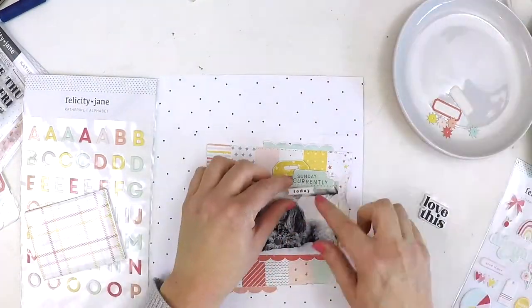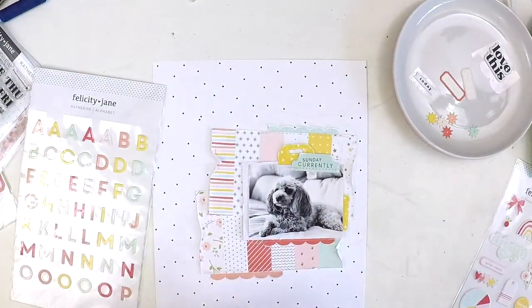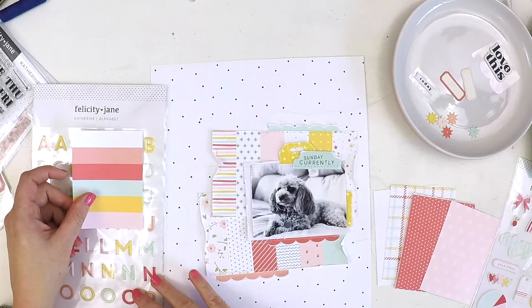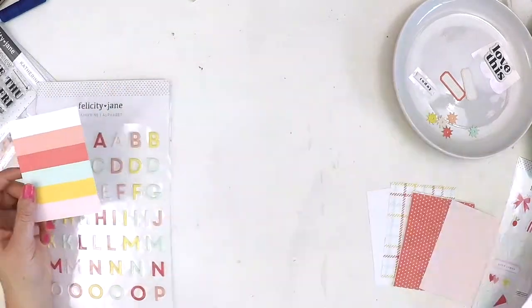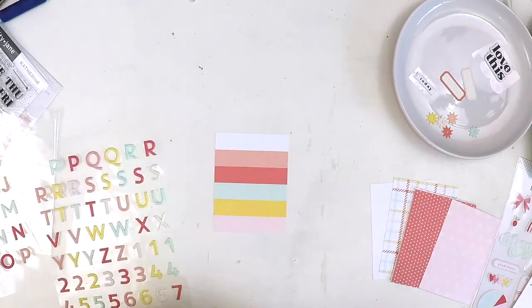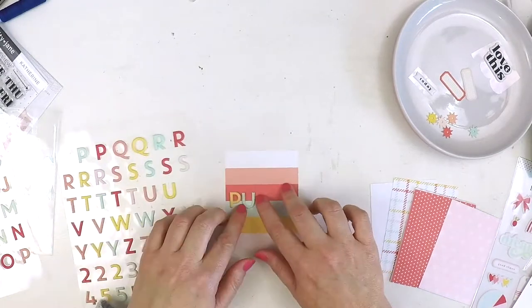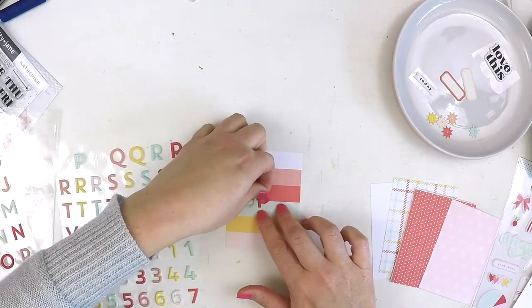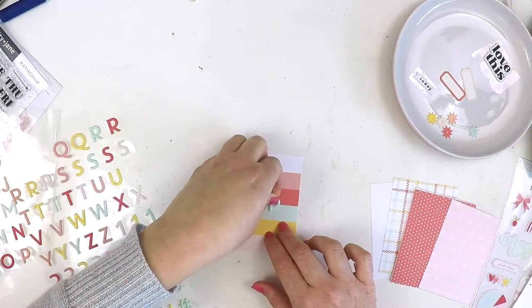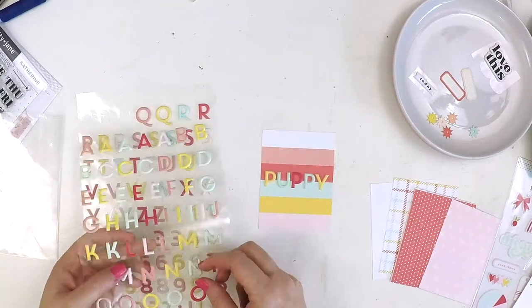Now I've got to the point where I didn't plan this bit, so I'm just playing around with some embellishments. I had those puffy stickers out — I don't end up using those — but I really wanted a bit of a black pop because I knew I had a black and white photo. That doesn't end up happening, and I don't think it's taken away from the layout at all. When I usually have black and white photos I try to incorporate a little bit of a black pop somewhere, but it didn't happen and this layout still came together beautifully.